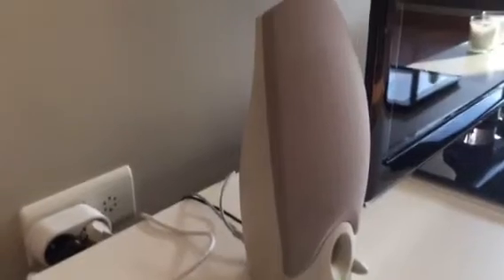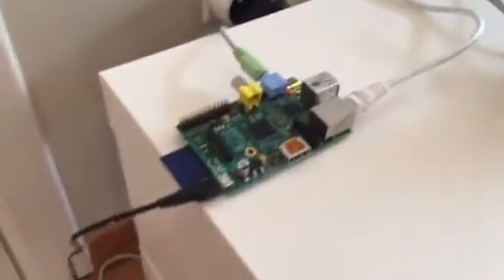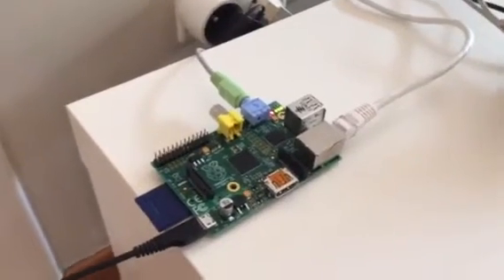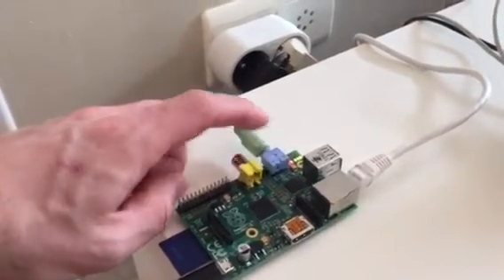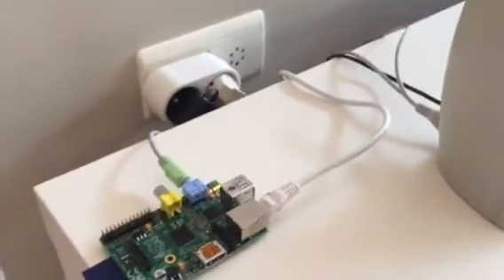By the way, the speaker I took from an old PC from back in the 90s — it's really old technology, but the sound quality was very good, and that's why I wanted to give it a second life. If I zoom into this Raspberry Pi, you will see a few cables attached to it. First, you can see the audio jack, which is the sound card of the Raspberry Pi, and it produces sound that goes to the speaker here and to the other speaker on the other side of the television.